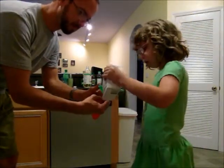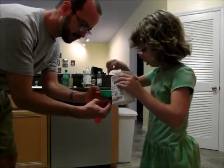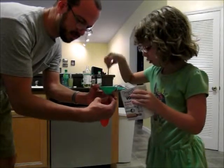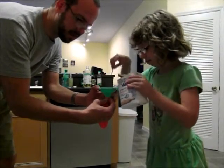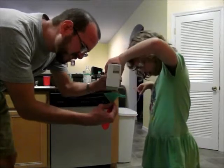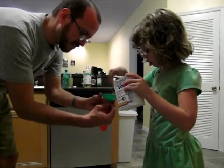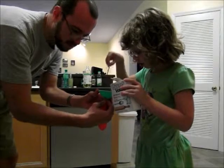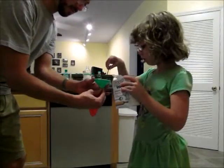All right, force them in. That's good. All right, more in there. Yep, okay. All right, so how do we do? That's plenty. That is plenty. Okay, all right, let's go put this on the counter.